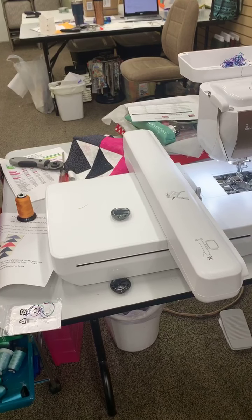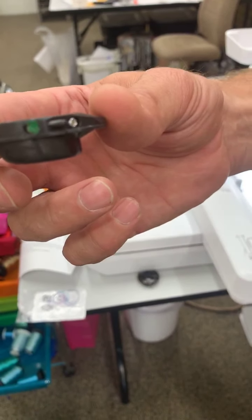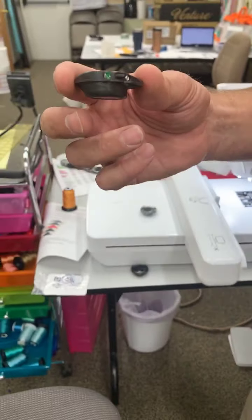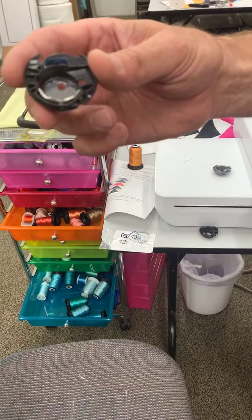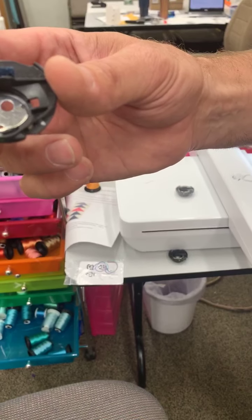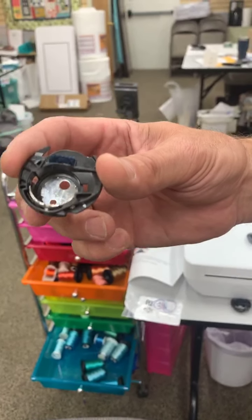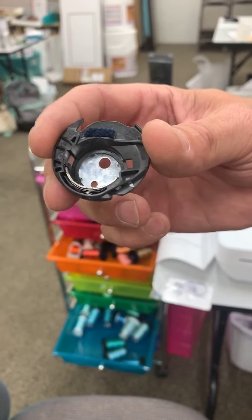The other two bobbin cases are ones you'll use a lot more. One has a little green dot of paint on it - this is your normal everyday regular sewing bobbin case. It has regular tension and works for straight stitch, decorative stitches, and all types of sewing. It has a felt piece on it and will also work in embroidery, though sometimes your bobbin thread can poke up onto your design.